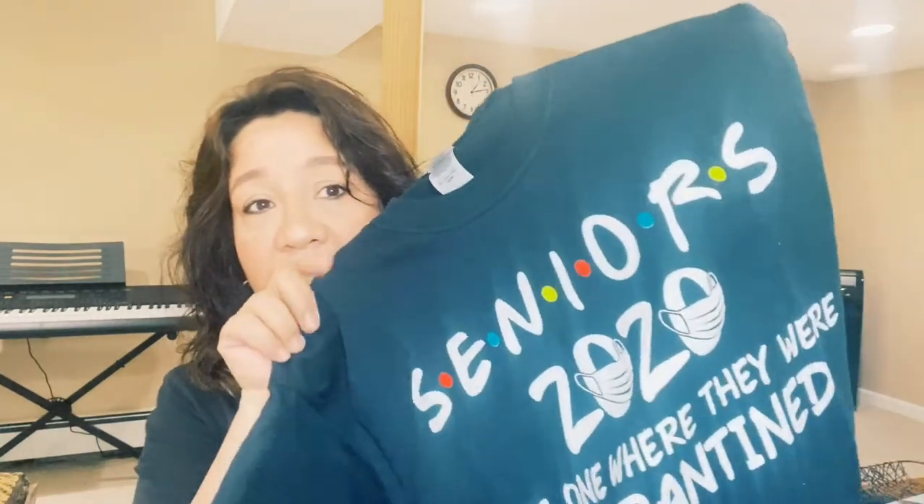If you have any teenagers or anyone graduating from college or high school — unfortunately my daughter is a senior in high school and they're not going to have a graduation. They didn't get prom and they're missing out on a lot of school functions. So I got her a t-shirt that says 'Seniors 2020 — Quarantined.' Hopefully she'll get a kick out of it in spite of the situation.